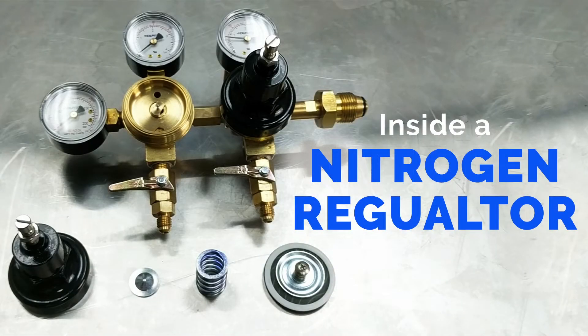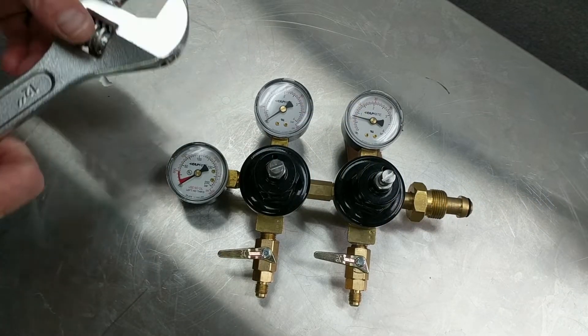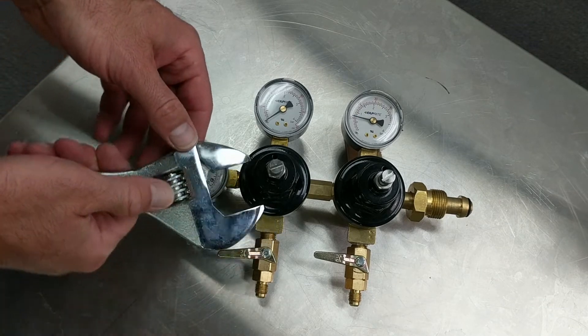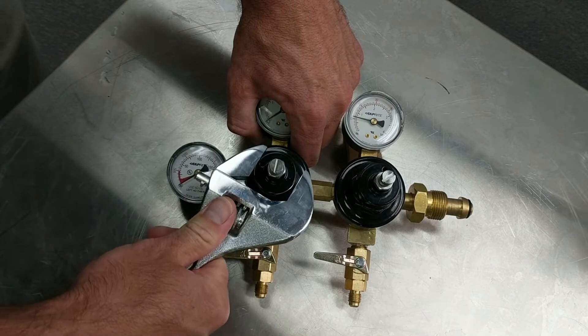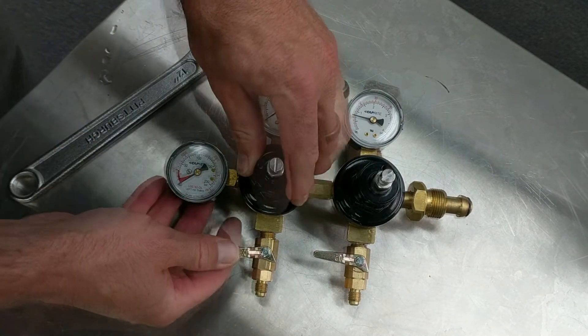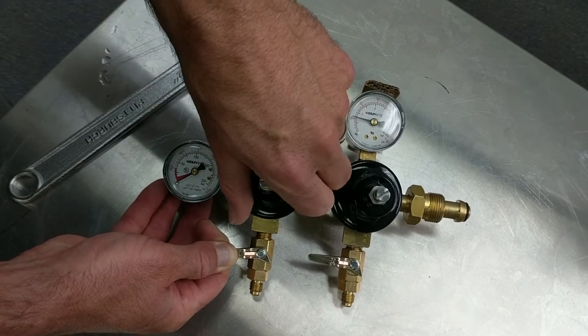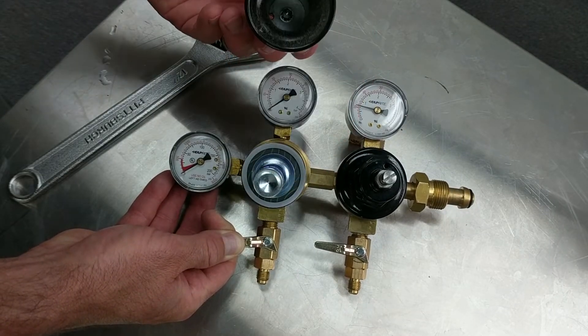This is just a quick video to show you the internal components of your tap right nitrogen regulator. Before opening up any regulator, make sure it's disconnected and not attached to any gas cylinder. Then remove the bonnet by using a large wrench to gently loosen it, then you can unscrew by hand. Inside the regulator you'll notice four main parts.